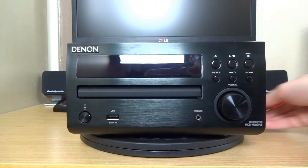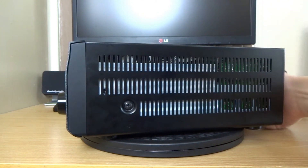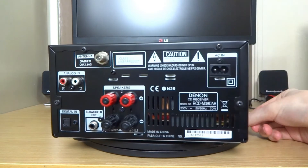Let's spin this round - you can just see the vents for cooling on the side, and then you've got vents on the top, the back, and the other side as well.